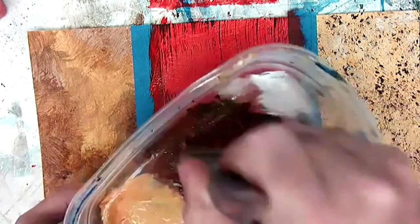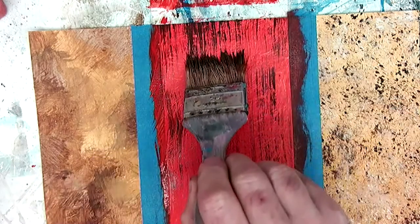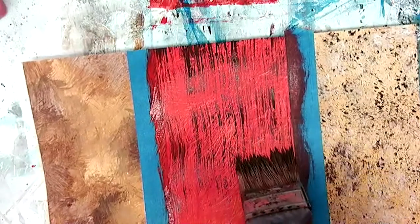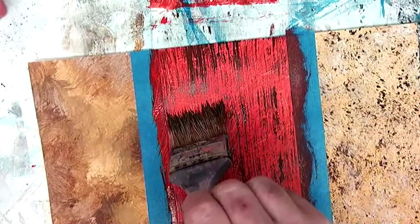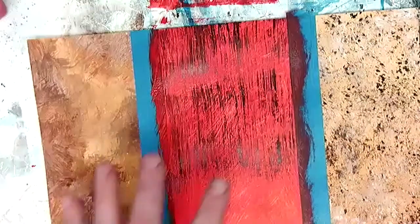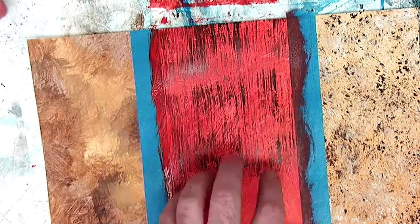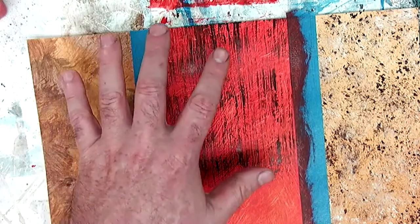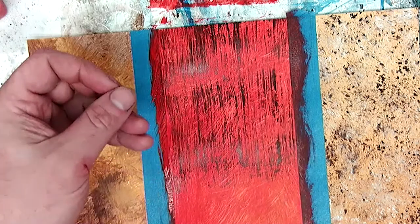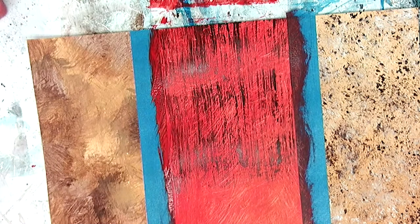I'm going to add some more paint, load it up a little bit, but start dabbing it to get those hairs to splay apart, then pull that through. The color choices here are irrelevant — it's mainly about the process. I can go the other direction for fun, but the idea is to get a very linear, wood grain feel to it. It almost feels like bark or another type of texture. Using different browns or greens you can get a more natural looking texture.